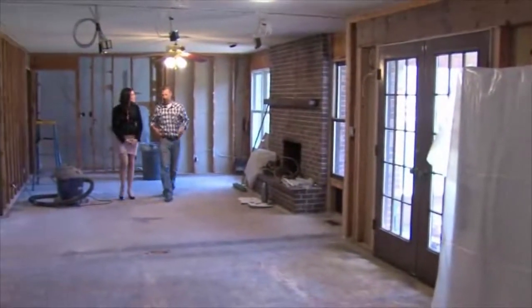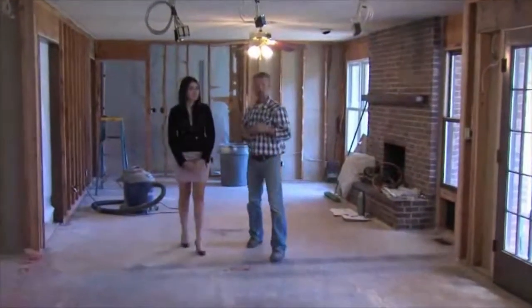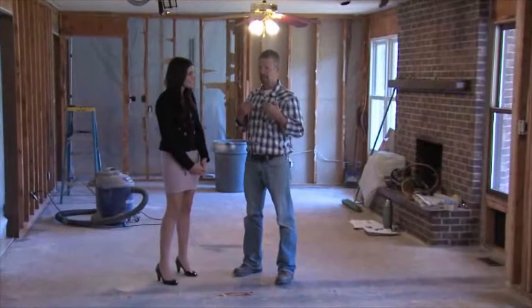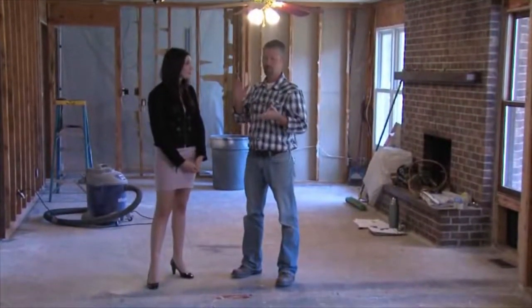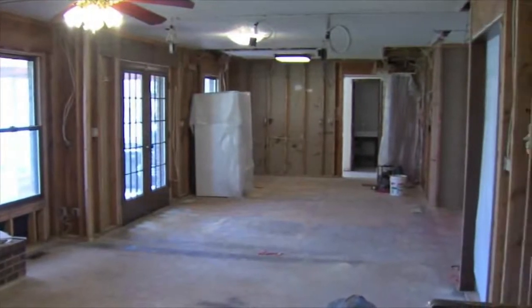The space looks a lot different now that you've torn everything out of it. The demolition phase of a project is always really rewarding because so much happens so fast. A lot of times in this phase we find lots of problems — structural issues, electrical problems. This house is actually put together pretty well and we haven't found many major problems.